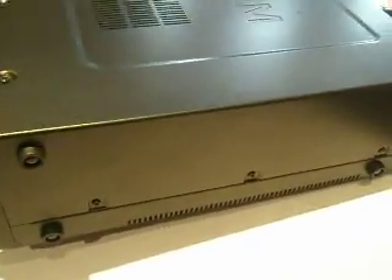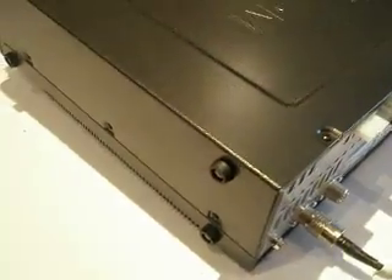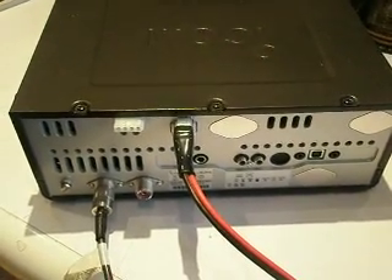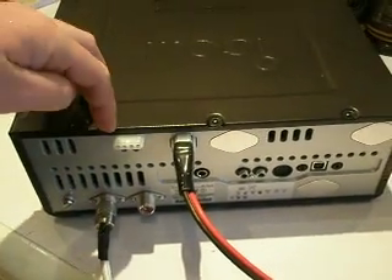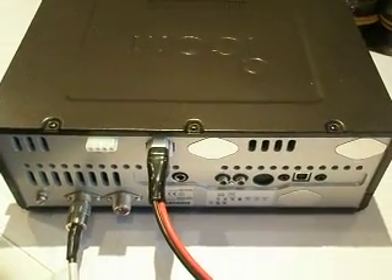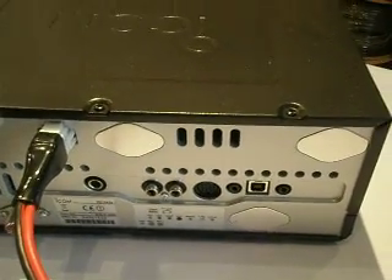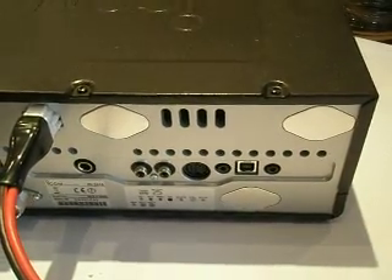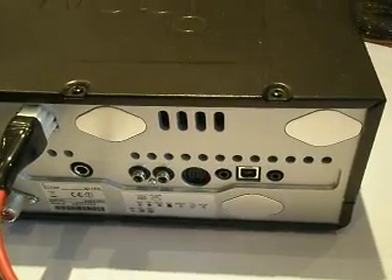Moving around the side of the transceiver so you have a good view of what it looks like. At the back of the transceiver you'll see two aerial sockets for HF and 6 metres, the DC power lead, a standard socket for using an external tuner — good with the LDG equipment — and also the optional AT180. You'll also see on the back there are some blanking sockets; those sockets are for use on the IC9100 for 2 metres, 70 centimetres, and SHF on 23 centimetres.